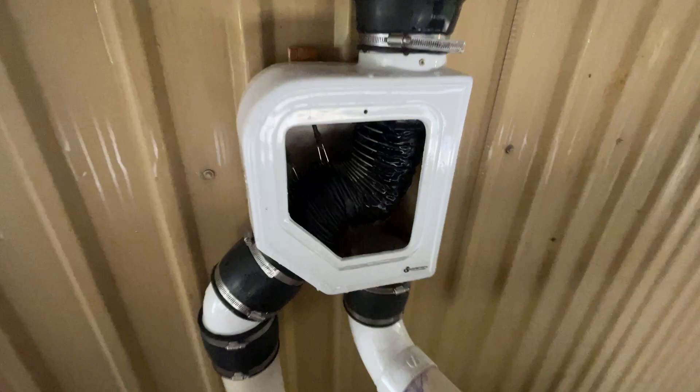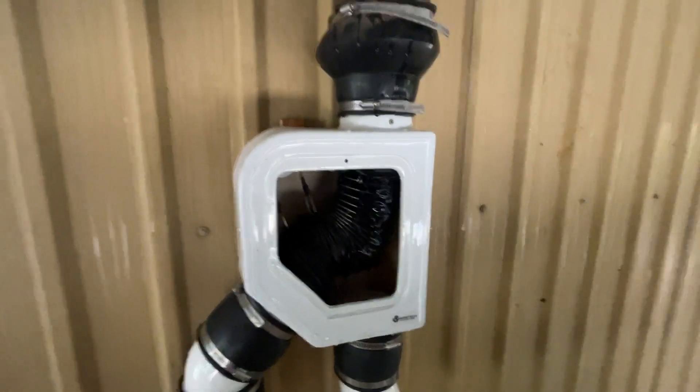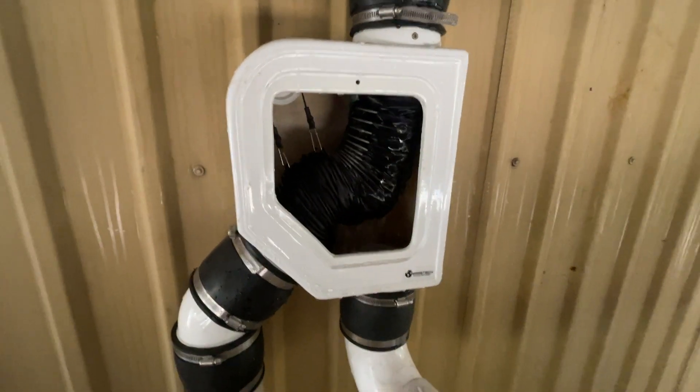You can see where the water is coming in from this downpipe on this metal building. We've used a rubber connection boot with clamps to connect to the pipe. The clean water is going into the pipe on the right while the discarded water goes out to the left.